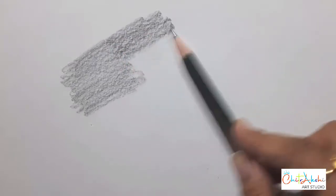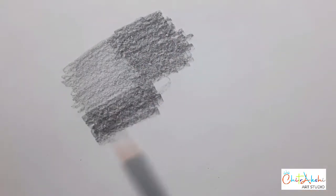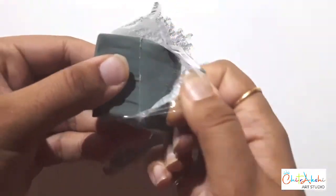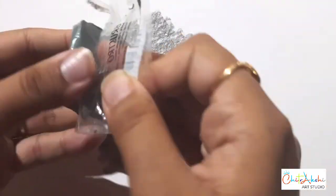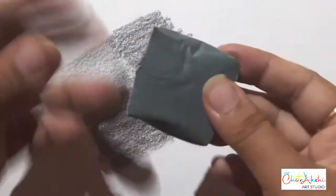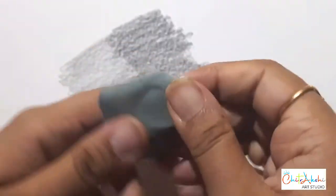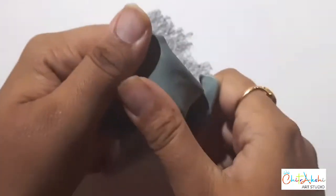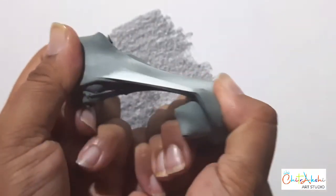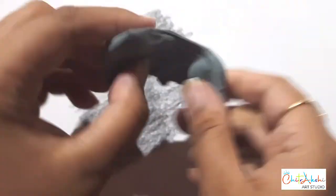First, we will apply some pencil grade here. So, we are opening a new pack. It comes in a square shape and is in a very sticky form — it is like a chewing gum. You can break it and give it any shape. This is not like a normal eraser.